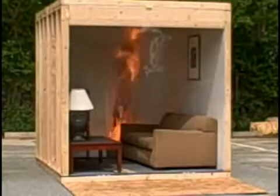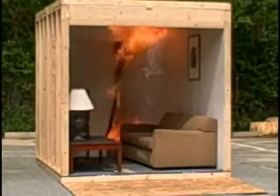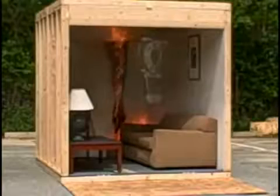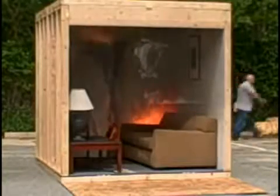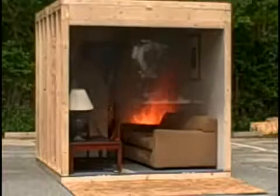The smoke alarm has gone off — that's probably less than 15 seconds. The temperature right now at the ceiling, we're just coming up on 15 seconds now. Now begin to notice the smoke.